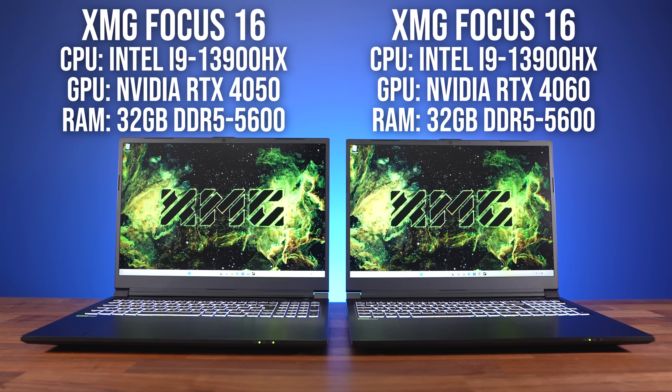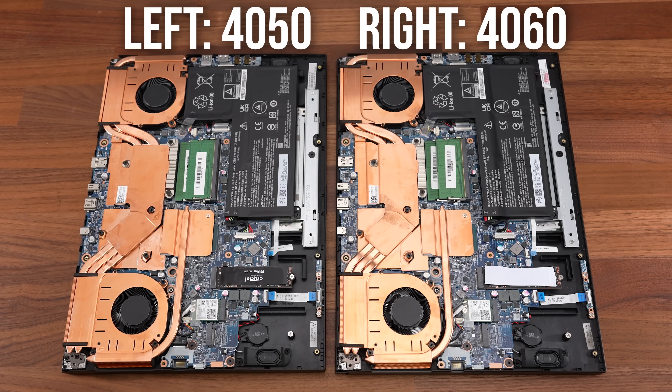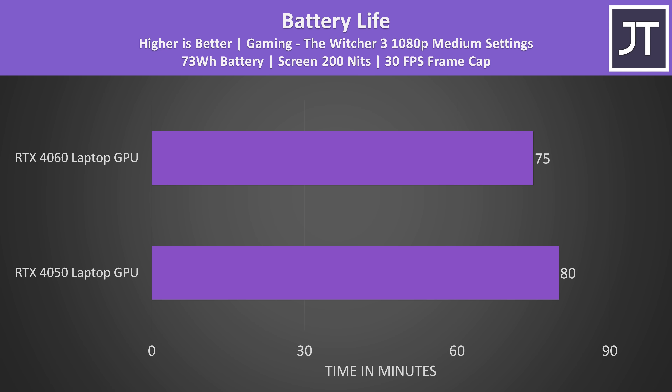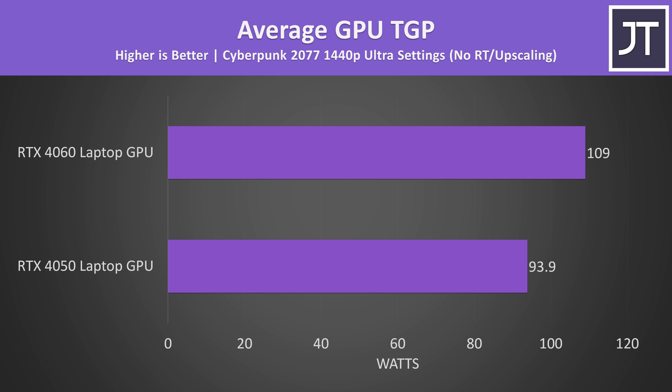I'm using XMG's Focus 16 laptop to do this testing, so we've got the exact same CPU, RAM, SSD and cooling for a perfectly fair comparison. They both have the same sized batteries too, and with an actual game running there wasn't really that much difference between them with both limited to 30 FPS. The RTX 4060 laptop was running warmer in Cyberpunk 2077 at 1440p ultra settings. Nvidia's thermal throttle limit is 87 degrees Celsius, so we are close, but the actual limit on both laptops was the voltage limit. This is why the 4060 was running close to 110 watts, while the 4050 was around 94 watts, despite on paper both being 115 to 140 watt GPUs.